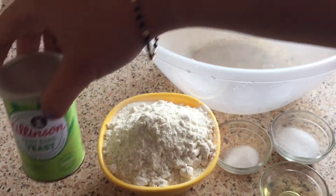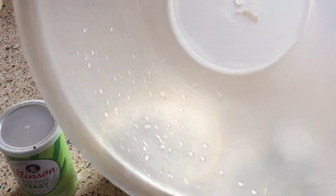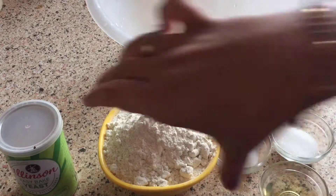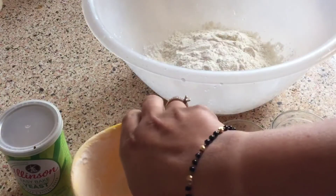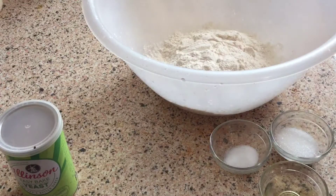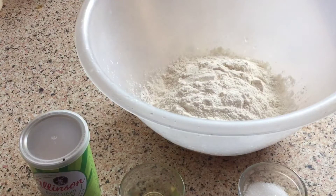I have a yeast here. I have a big bowl in which I am going to make the pizza base. You can use 1/4 cup of water with sugar and yeast mixed together.